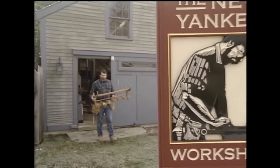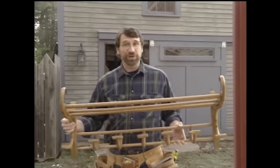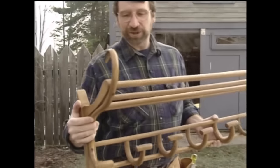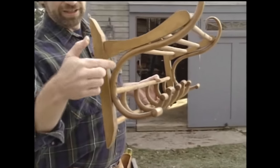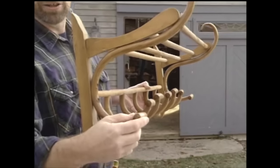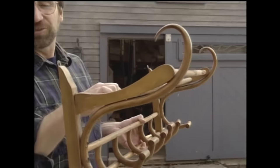Hi, I'm Norm Abram. Welcome to the New Yankee Workshop. Today we're going to build one of these — a bent wood hat rack. I found this one at an antique store. It hangs from the wall and there are bent pieces to hang your coat, and then a shelf made up of dowels — a place to store your hat.